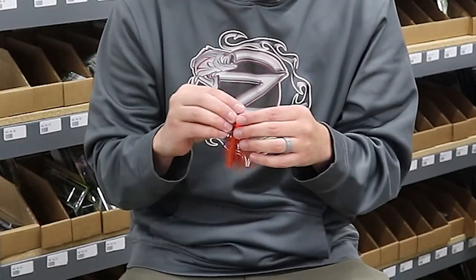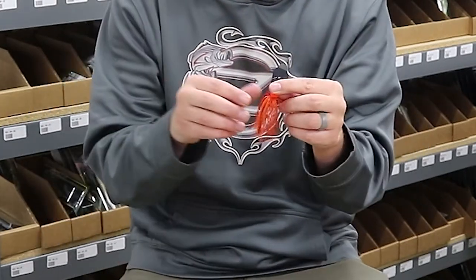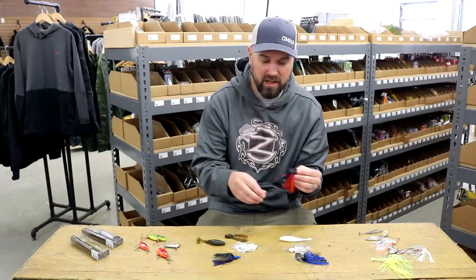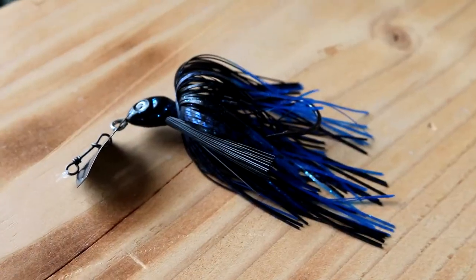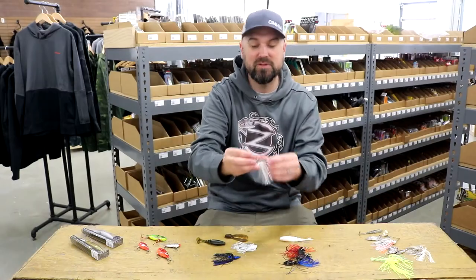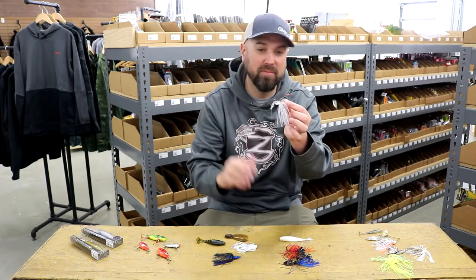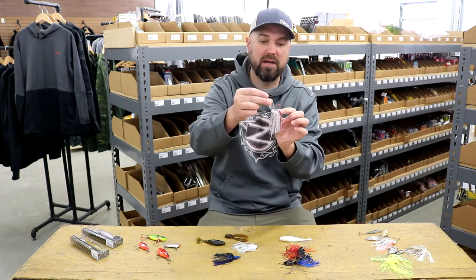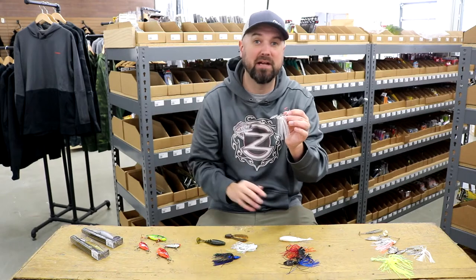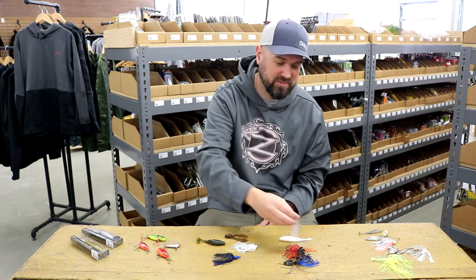I've had luck on lots of different colors in the spring, but red is definitely one. If you're not sure what to try, try out some red first when you get out there during the pre-spawn. In dirtier water, I do still tend to like black-blue. Or if you're in really clear water conditions, there are new style chatterbaits on the market with much more subtle blades that don't have as much thump — like this jackhammer stealth blade here with a clear blade, so you don't have all that flash and vibration. This is a much more subtle, clear water presentation for pre-spawn fishing.